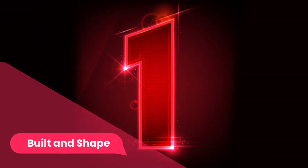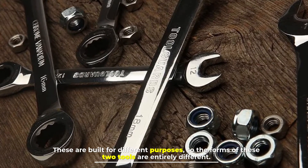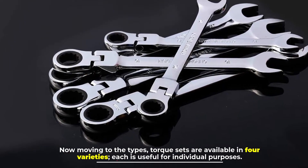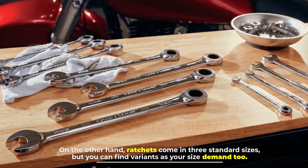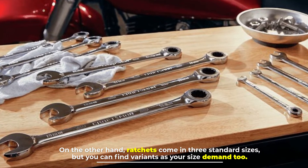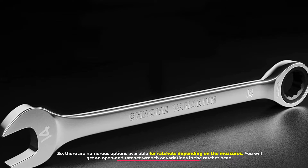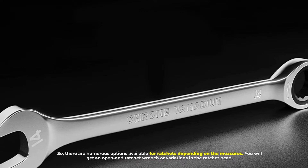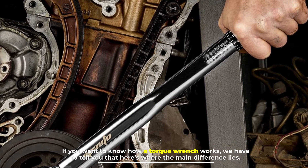Number one: build and shape. These tools are built for different purposes, so their forms are entirely different. Moving to types — torque wrenches are available in four varieties, each useful for individual purposes. On the other hand, ratchets come in three standard sizes, but you can find variants based on your size demands, including open end ratchet wrenches or variations in the ratchet head.